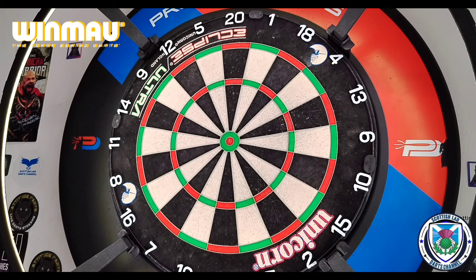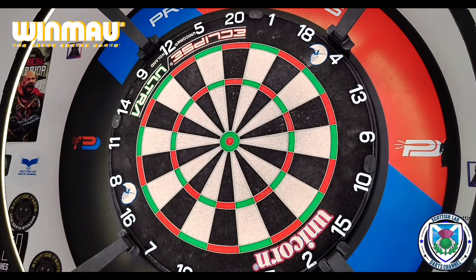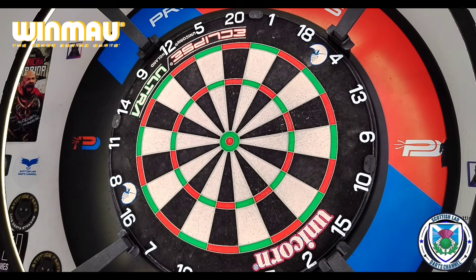I've got the Winmore Golden Vanquish set up here with one of the two supplied setups. We've got one in the triple 20 to start us off. The grip at the rear is absolutely perfect for a rear gripper — it's got a decent level and a decent feel to it, and I'm getting the same finger placement every single time. What I don't like is the aluminium stems, but bear in mind the time these were released, aluminium was coming out with quite a lot of the darts back then.